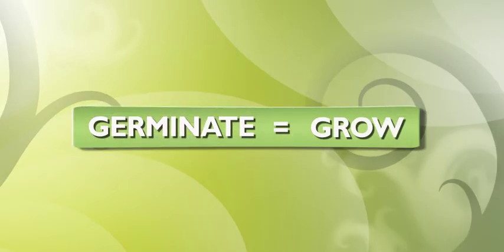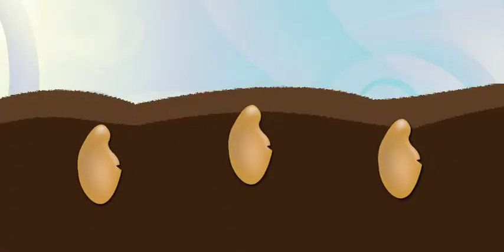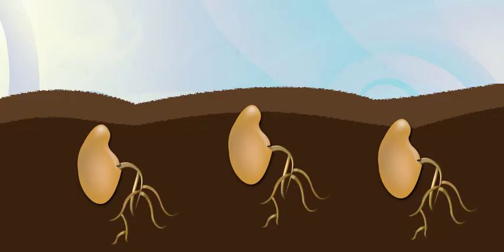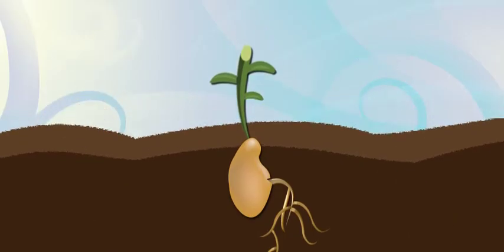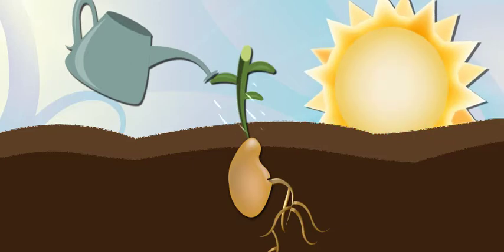Germinate — you know, grow. When seeds are planted, the first thing they do is grow roots to hold them in place. Next, they grow a shoot, and that's what we see in the garden when they start to grow. But seeds will only germinate if they have enough water and if the temperature's right.